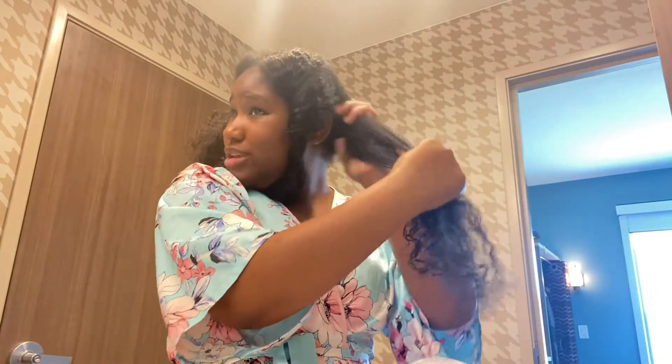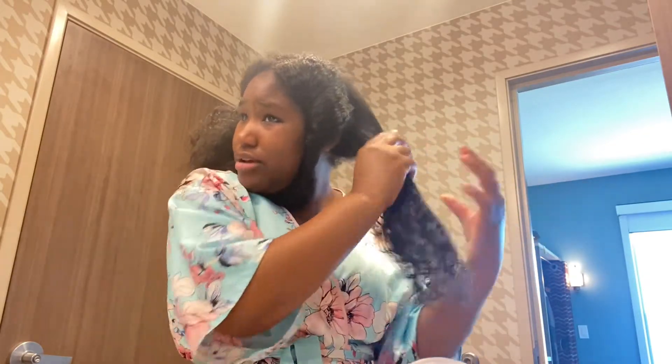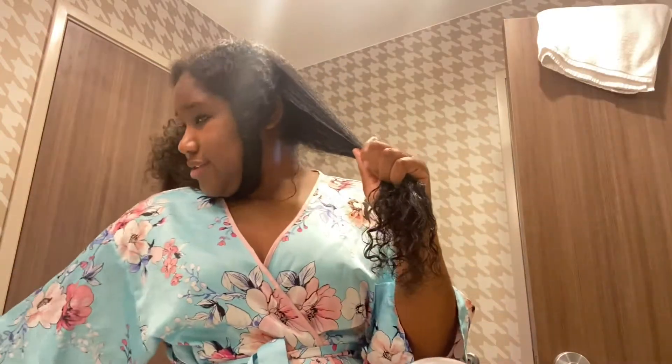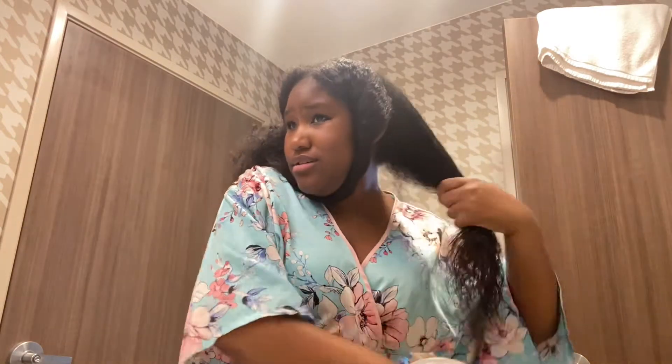Go from the root to the tip. Each time I put a product in my hair I just go back over it with the comb. Now that that's in there, I just take this comb and comb it out, comb it through there.